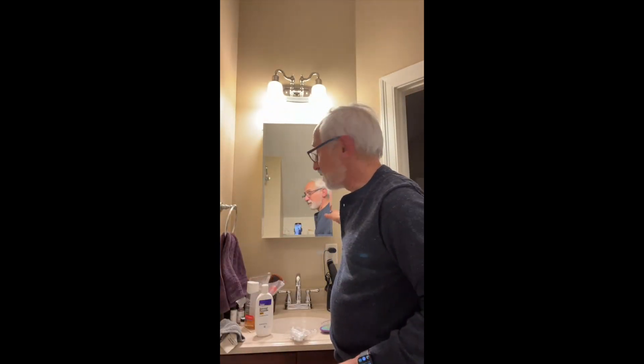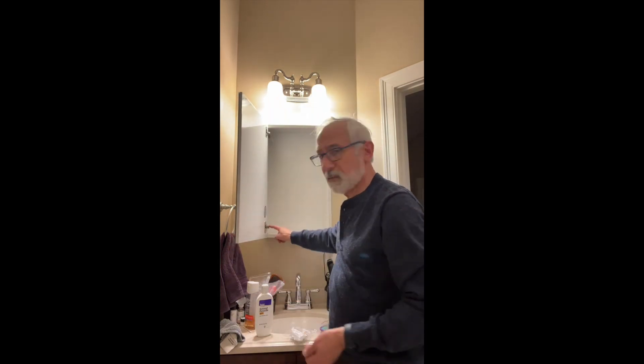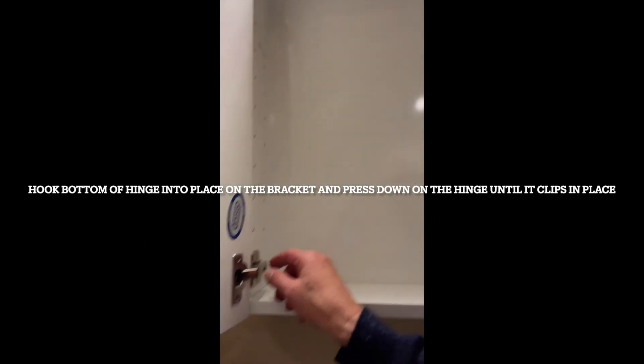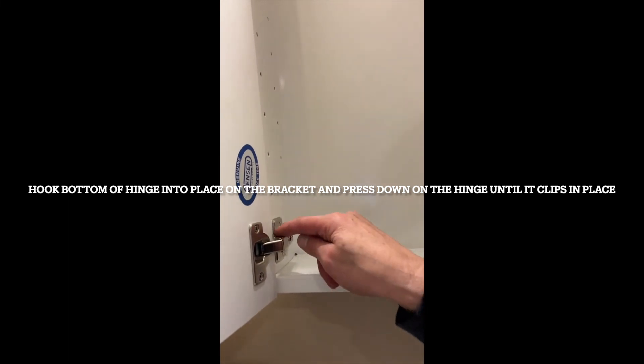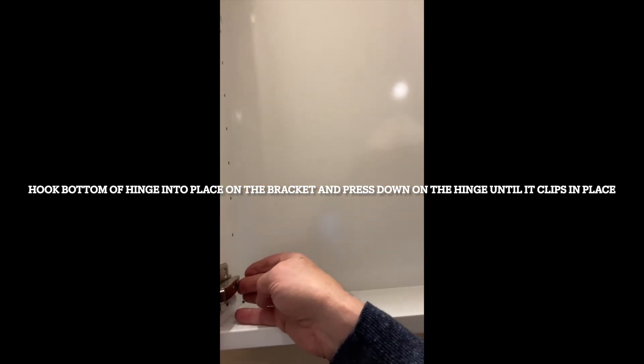The finished product — mirrors up, looks great! All I did is take these hinges over here, then you just put them into a hook right here and push that down. That's it — it isn't too fancy.